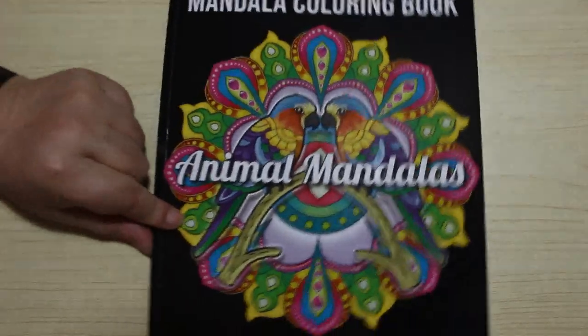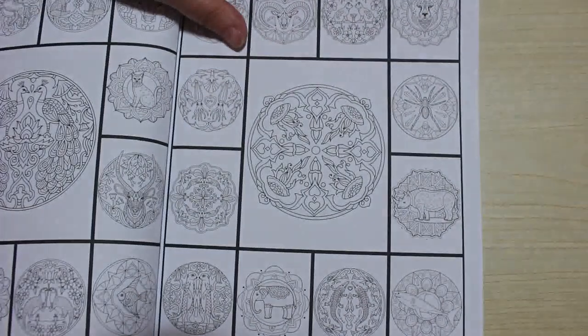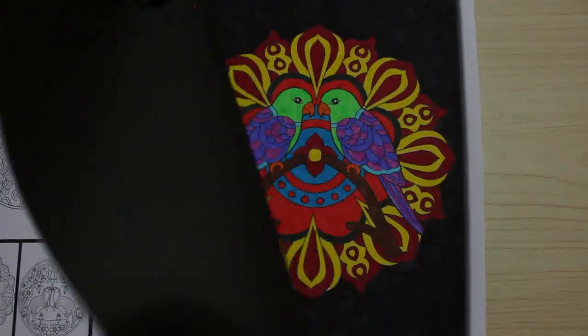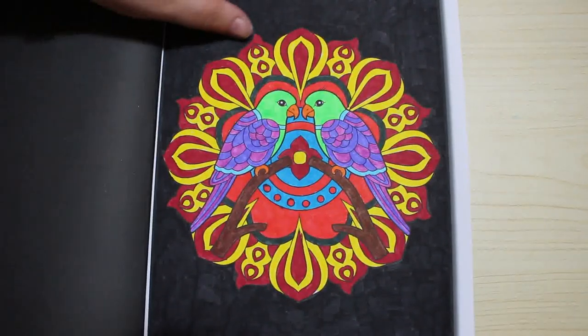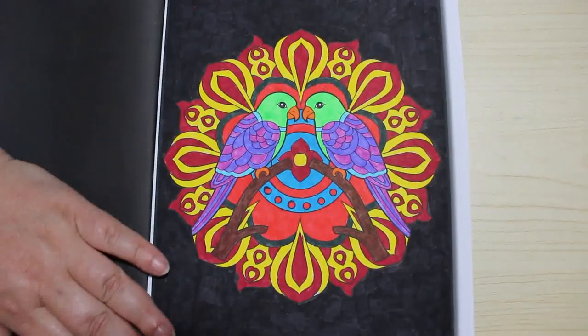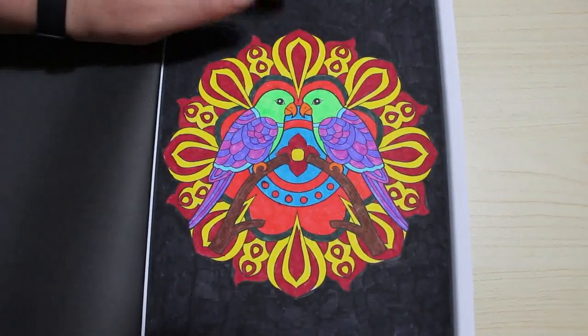And then I've got Animal Mandala Colouring Book. This one shows you all the pictures. And I've done this one of the two birds — and I think that's the only one I've done in this one. I did colour the background as well because I wanted to have a background. I love the colours.